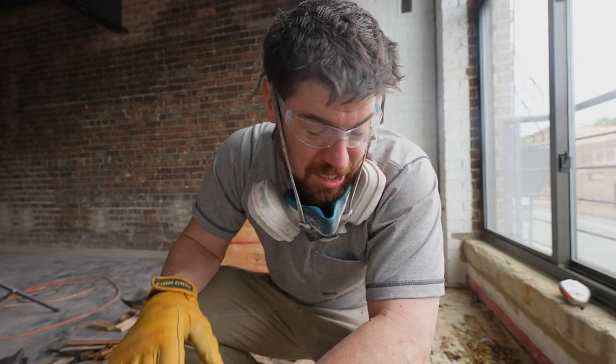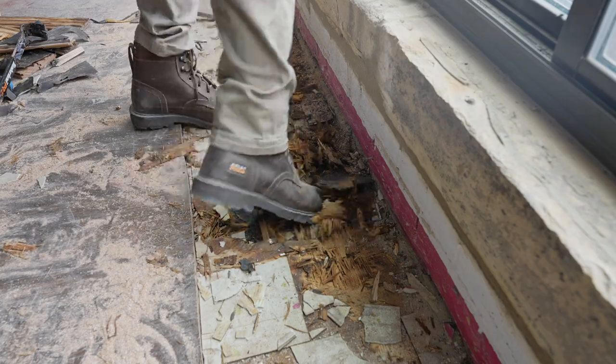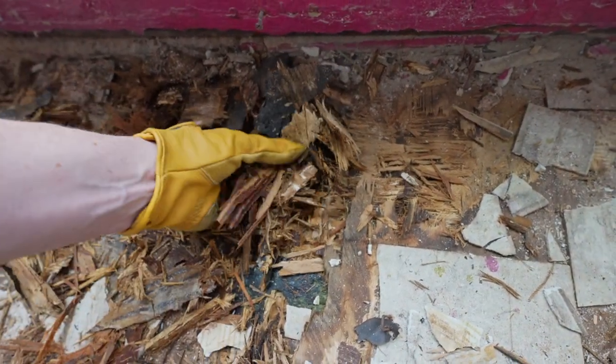I'm glad I opened that up because it is totally rotted. You put your hand right through it and it's also just soaked. All that moisture getting in there — I think I need to open it up and definitely let it dry out too.